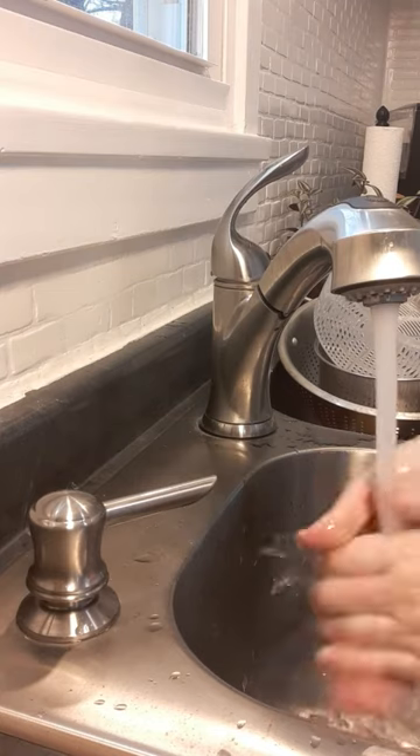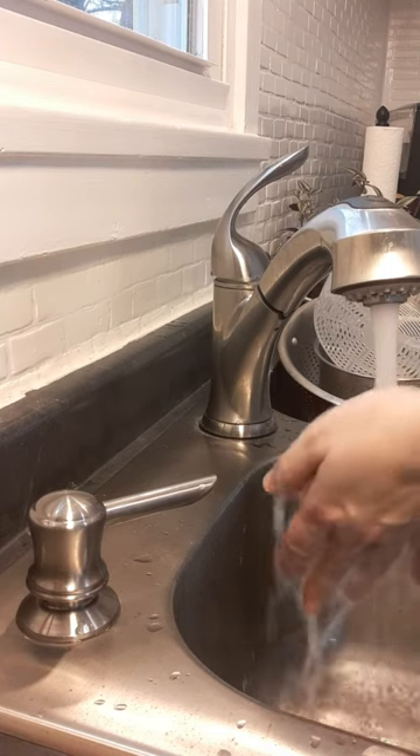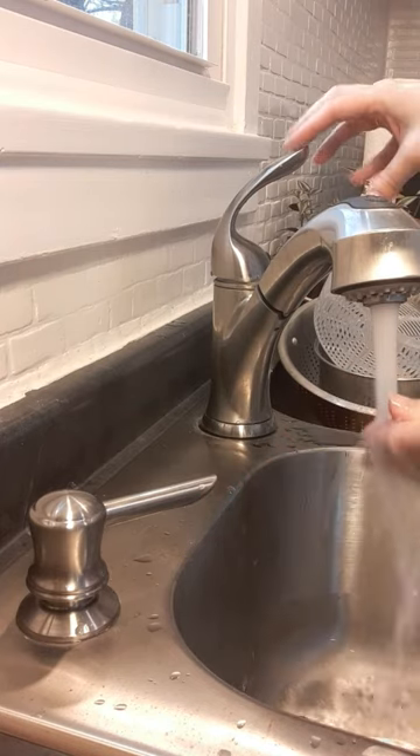It's also a lot less messy because you don't have to refill your soap dispenser from the top. That typically ends in a soapy spill on top of the sink that runs everywhere, and you end up having to clean that up with paper towels.